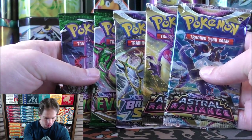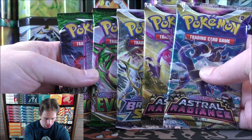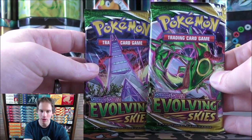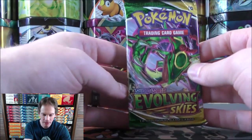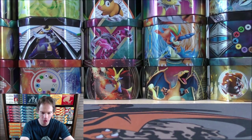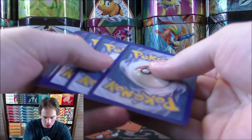I'll open up the packs oldest to newest. Evolving Skies is a little bit short printed, but there have been rumors of a reprint coming in August. Rayquaza VMAX is really the best card you can pull from Evolving Skies. Lots of Eevee evolutions in the set as well. In the first tin I opened — the one featuring Typhlosion, my favorite of the three — I pulled a Full Art Jirachi V, which I was very excited about.